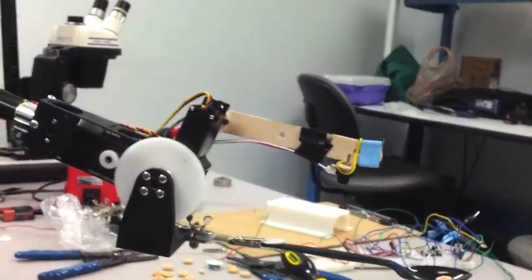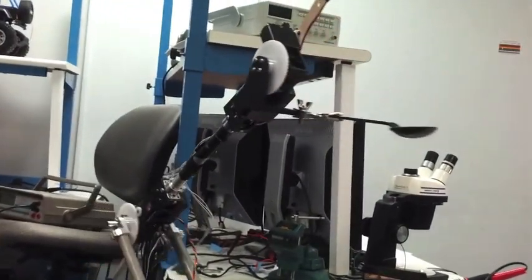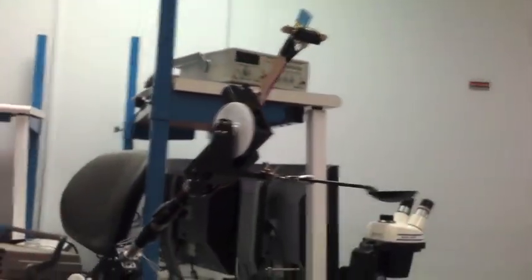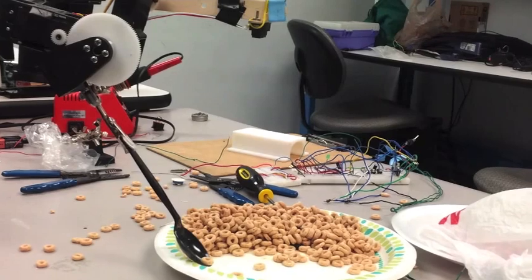It sees the same spoonful, so it fills it up. When I send it to the mouth this time, I'm going to put my hand in the way to indicate that the user's head, for example, might have been too close to the arm. It bounces back immediately as a safety measure to prevent the user from being hit or struck accidentally, then goes back to repeat the process of searching for food.